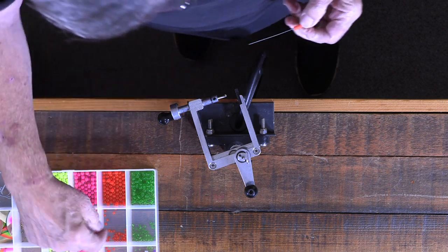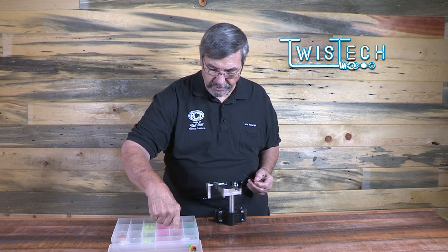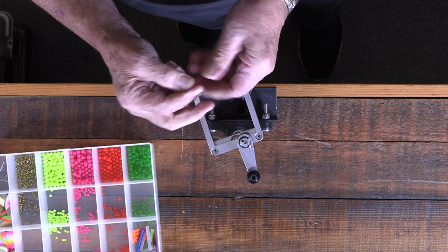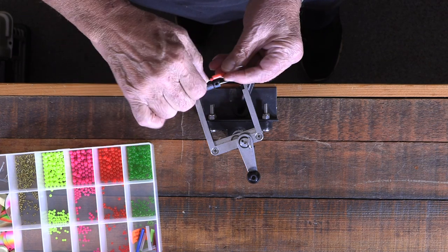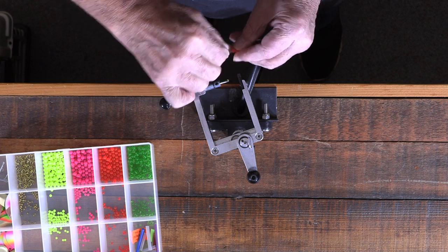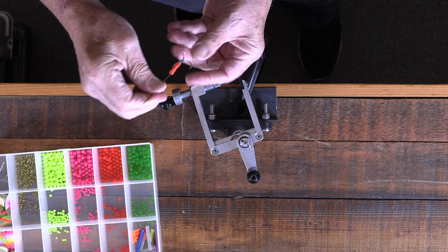Now, I like to put another bead down inside that tube just to keep it centered up on the wire. In this case, we're using a 5mm bead, and we just push it down the wire and send it right inside the top of that tube. That'll help keep that all centered up nice and pretty.